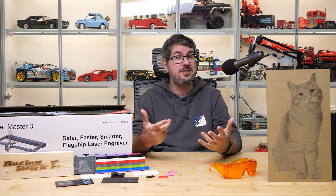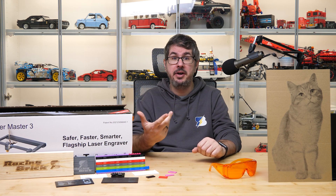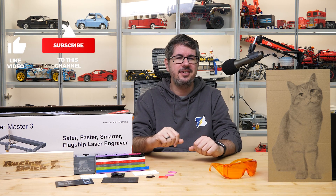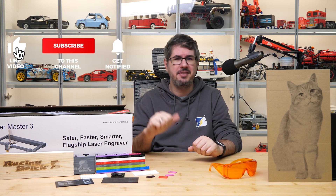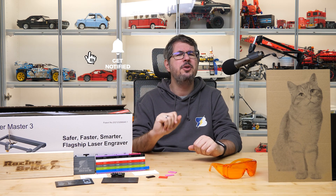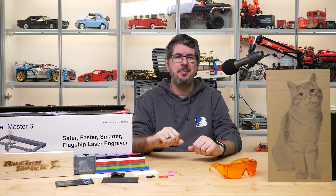Please let me know your thoughts in the comments, and share if you have experience with laser engraving and LEGO, or if you have any ideas how to use it. If you liked this video please give it a thumbs up. I also suggest subscribing with notifications if you don't want to miss my upcoming LEGO videos. See you next time, bye bye!